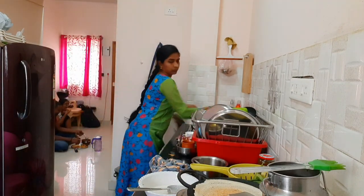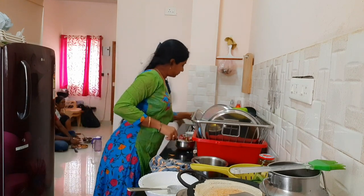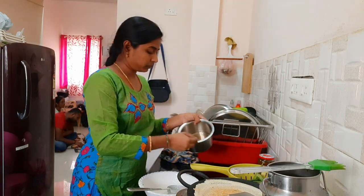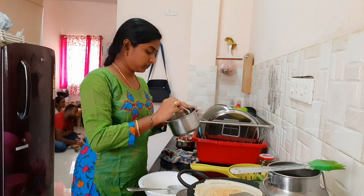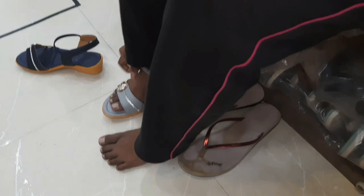I have to clean the fish in the afternoon. After this, I have to put the fish in the fridge. I have to clean the oil and put a powder in the fridge.